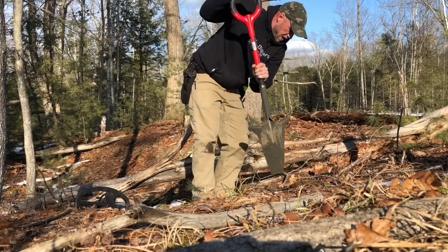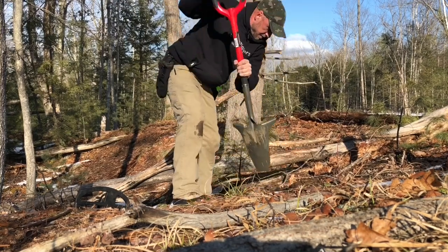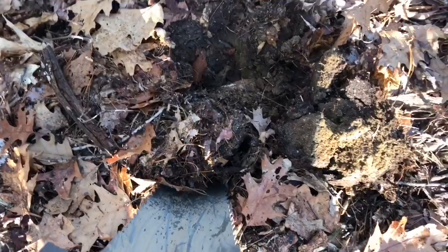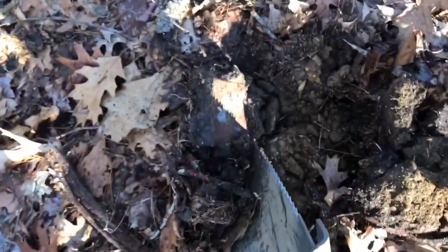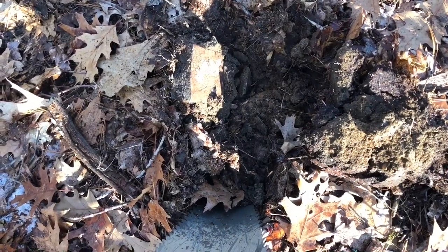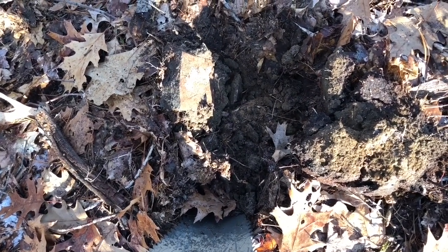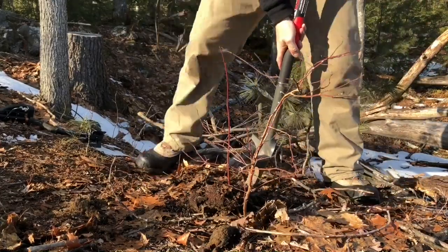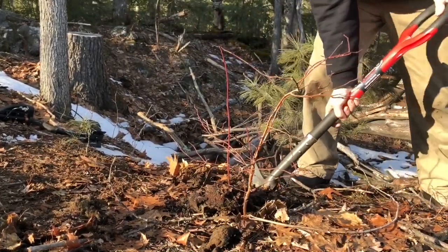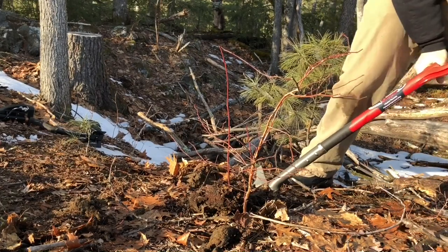That's a rock — actually, that's a brick. We've got all kinds of rocks and bricks from the old structure. Look at that — right through the soft layers.